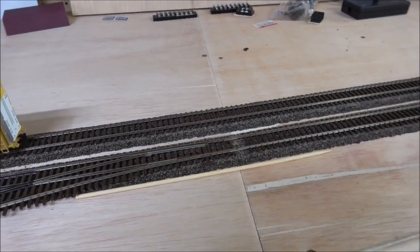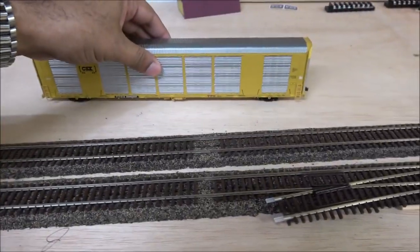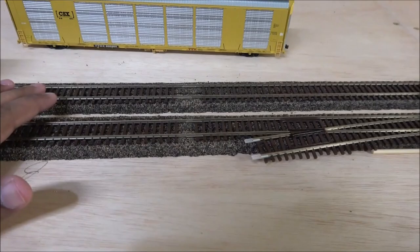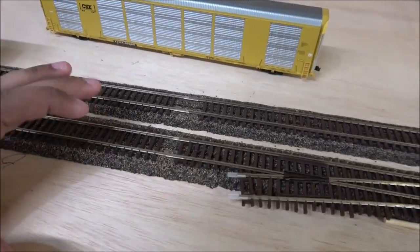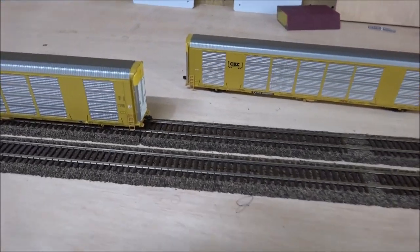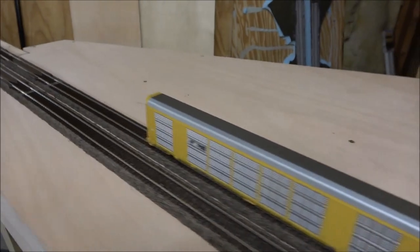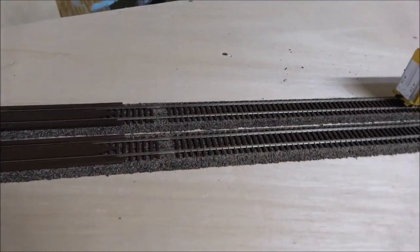If you have a tiny layout, no problem — no need for districting. You can just diagnose where that short is, take off all the rolling stock, look for any metal shavings or pieces making that bridge happen. But the larger the layout you get, the more concerning it is and you want to do what's called districting.